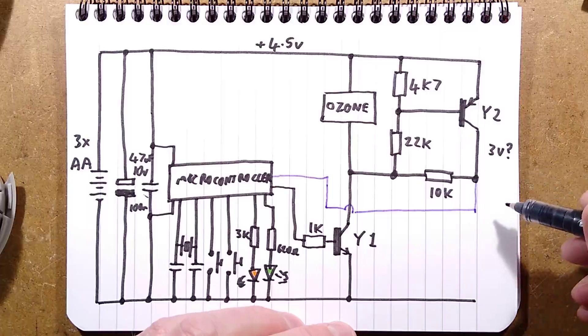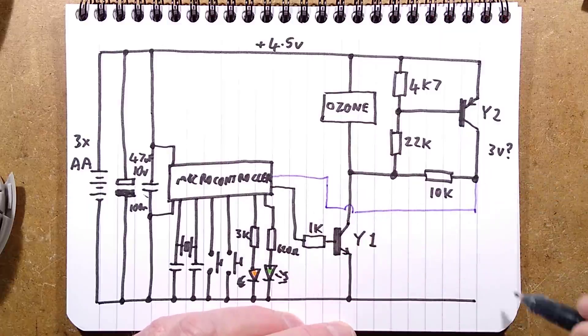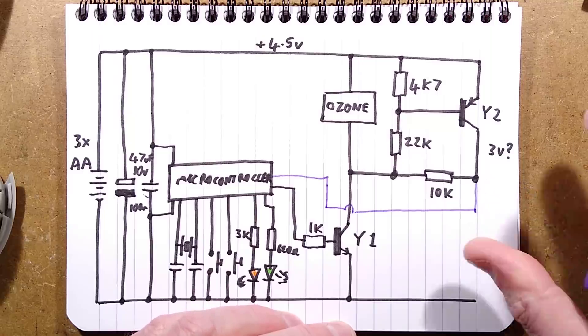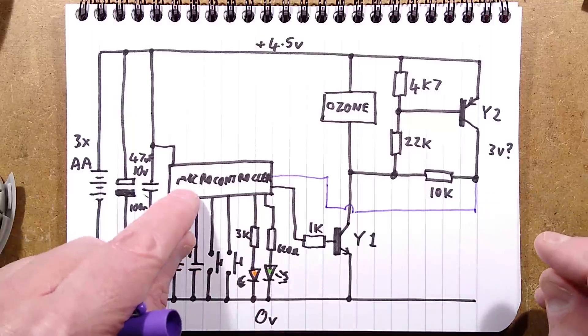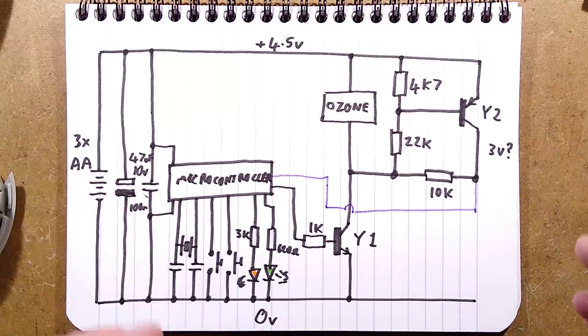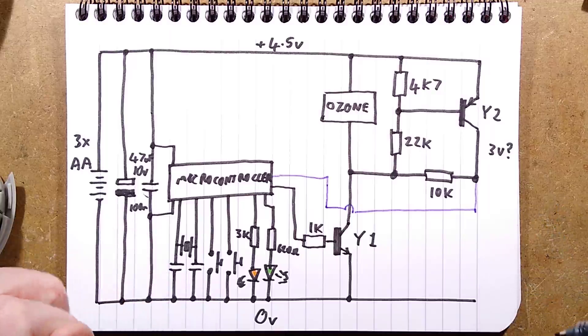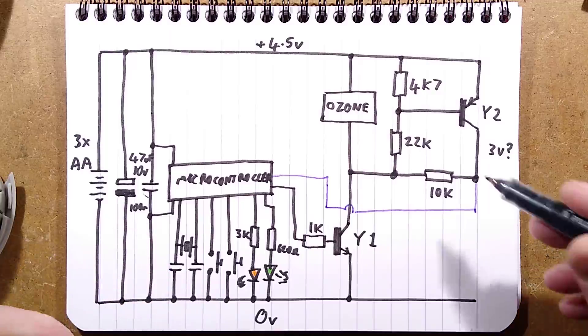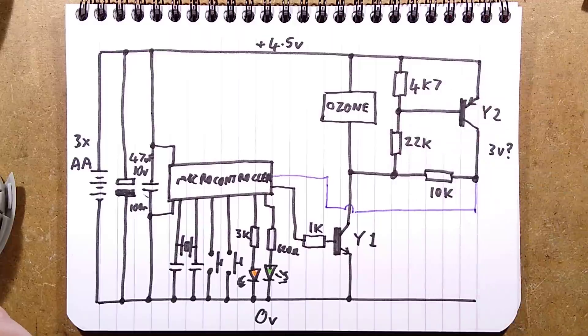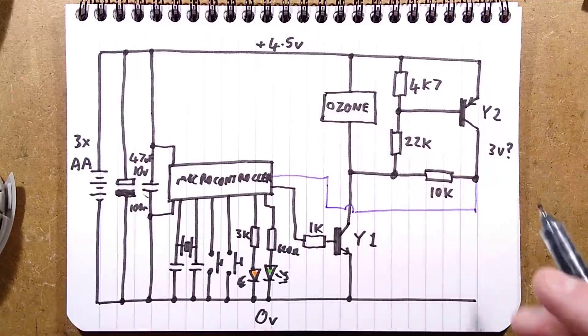It looks like a potential divider measuring the voltage under load across the ozone unit, which makes sense. The voltage monitoring only gets switched on when the ozone unit's on, so it's not normally connected across the battery. It may be that the original era microcontroller didn't have supply voltage monitoring, so they used this tiny bit of extra circuitry to detect when the battery's getting too low — and they've decided three volts is the threshold at which the ozone output becomes depleted.